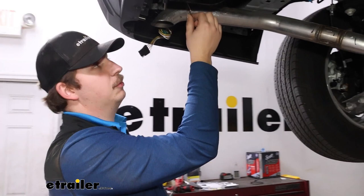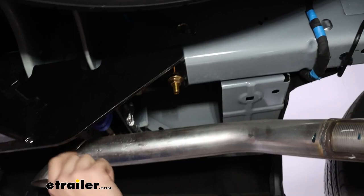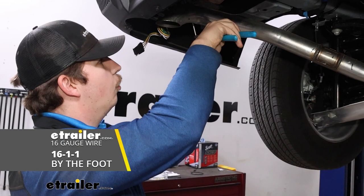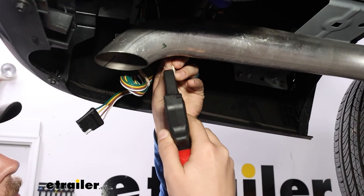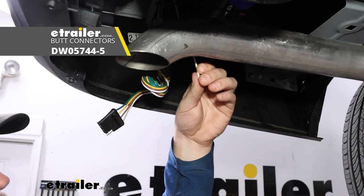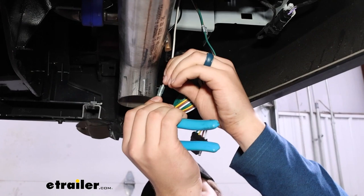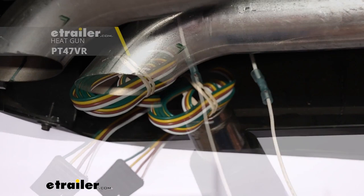For the ground, we need to find a good place to mount it. Everything under here is pretty painted, so we're going to go to the inside of the frame rail up here to our factory ground. Right out of the box, your kit's not going to be long enough to reach, so what I'm going to do is cut off the end with the ring terminal and extend it with some more white wire. Just cut the ring terminal off, strip back the end, attach a heat shrink butt connector, slide that onto the end and crimp it down. Give it a tug to make sure everything's secure, then grab your extension wire and do the same thing. Keep this wire long until we get to that factory ground so we can route it properly away from the exhaust, then trim it once we know how long it needs to be.